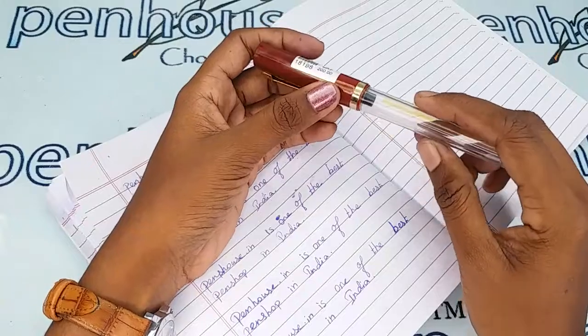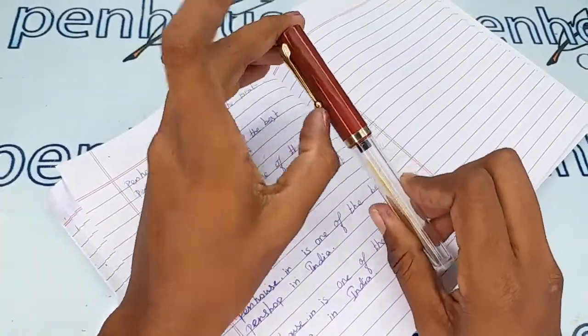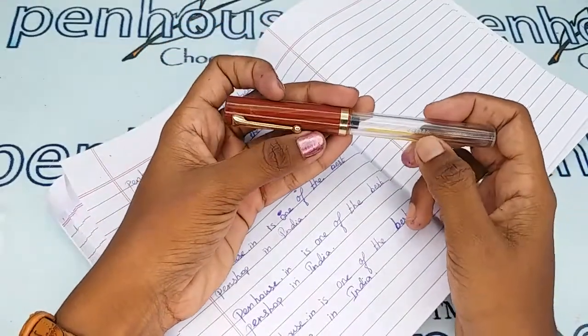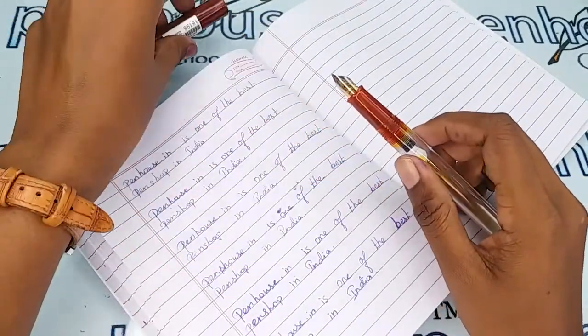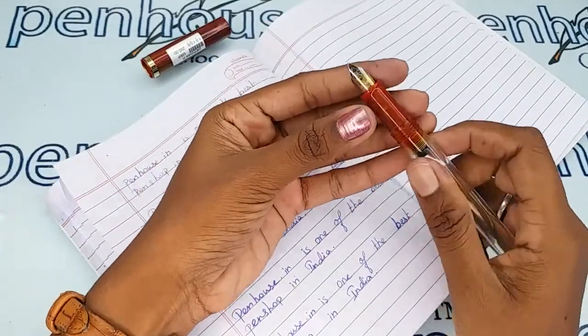This pen has a golden clip and a golden ring on the cap, and the brand name Gamma is stamped on the body. The cap is held on the body by a thread mechanism, and this pen comes with a number eight nib.